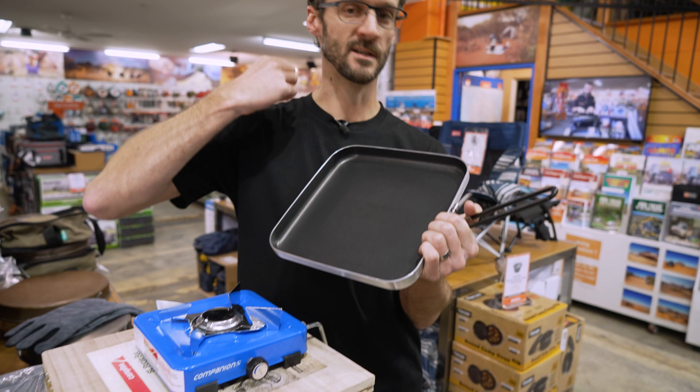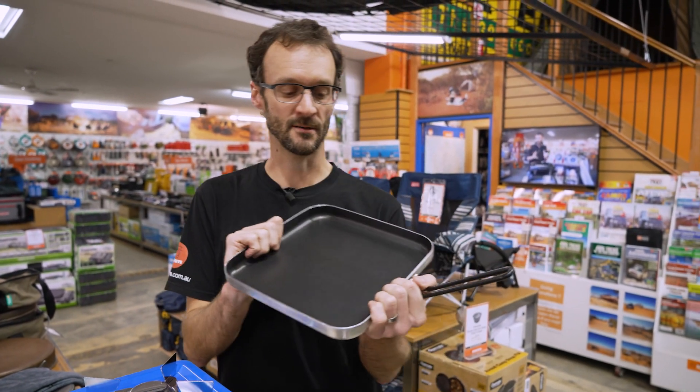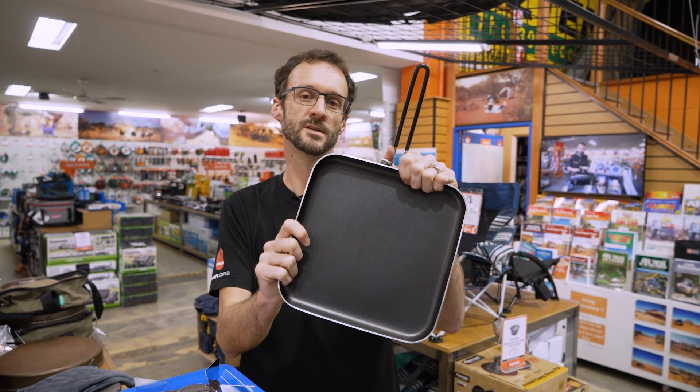And once you're done, this surface just wipes clean — really easy for clean up at the campsite. That is the GSI 10-inch Bugaboo Square Fry Pan.